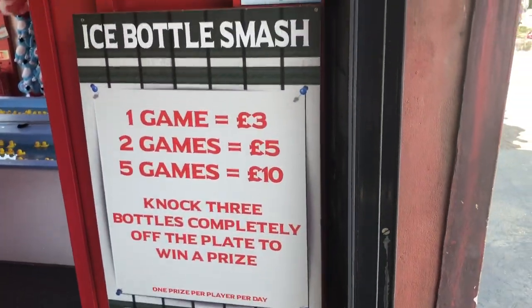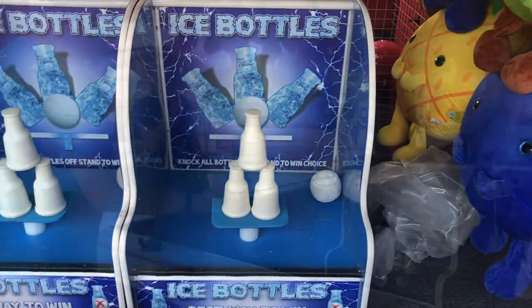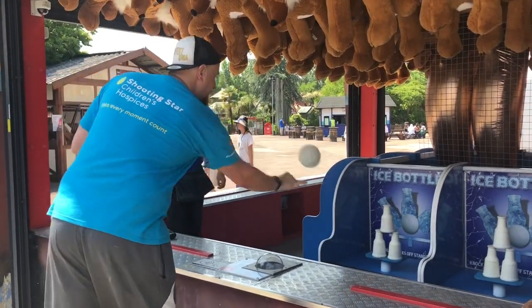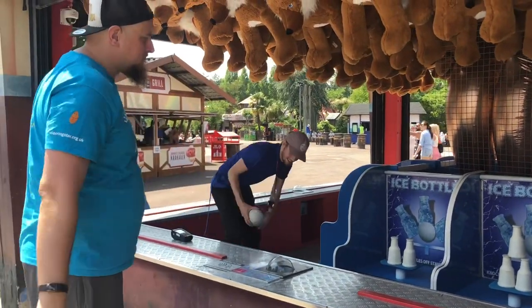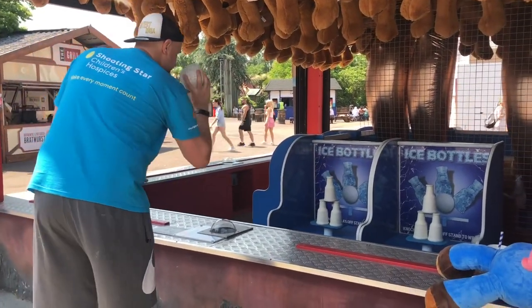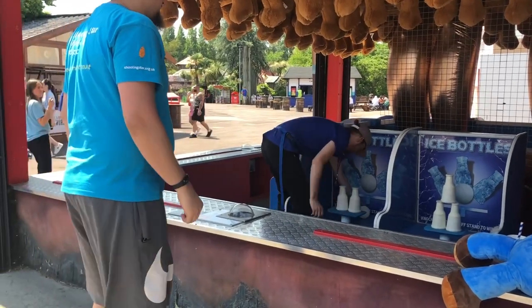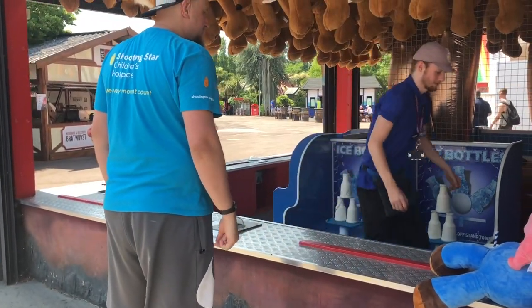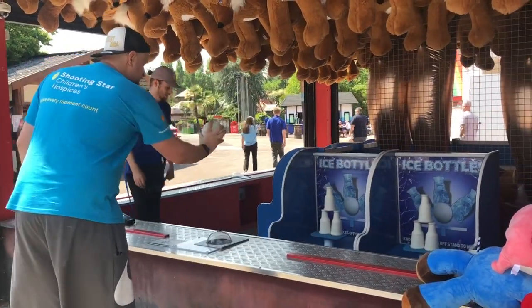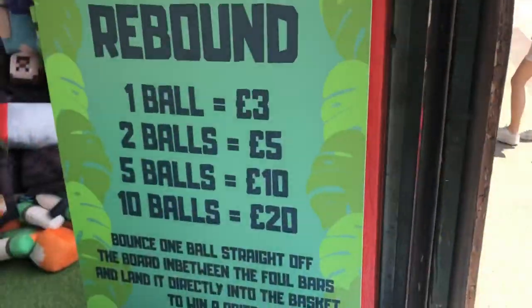Ice bottle smash — this one is more about accuracy over power. On the bottom of the stand it actually tells you how to win: you've got to hit the ball in between the two bottom bottles at the top. This is probably one of the hardest games. I'm pretty consistent at knocking two bottles down, but I haven't won at this game yet. Didn't win, so I won't bore you with any more of this one.